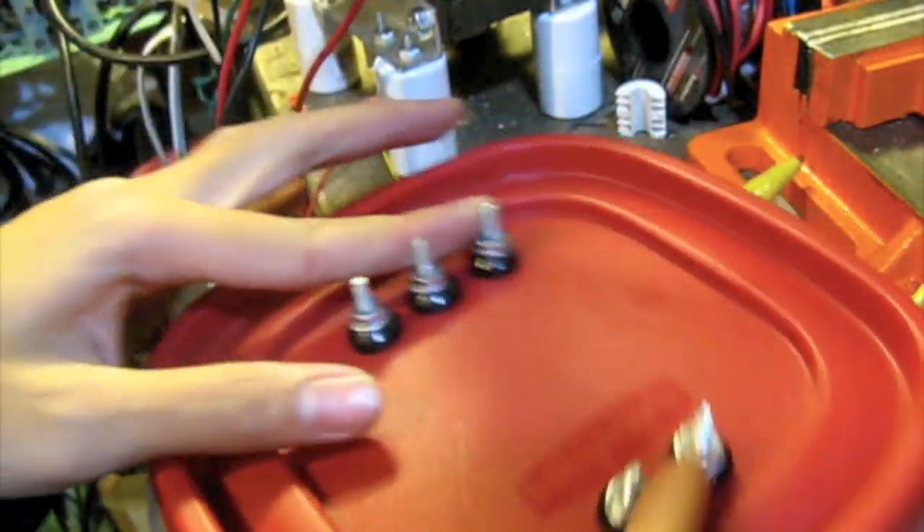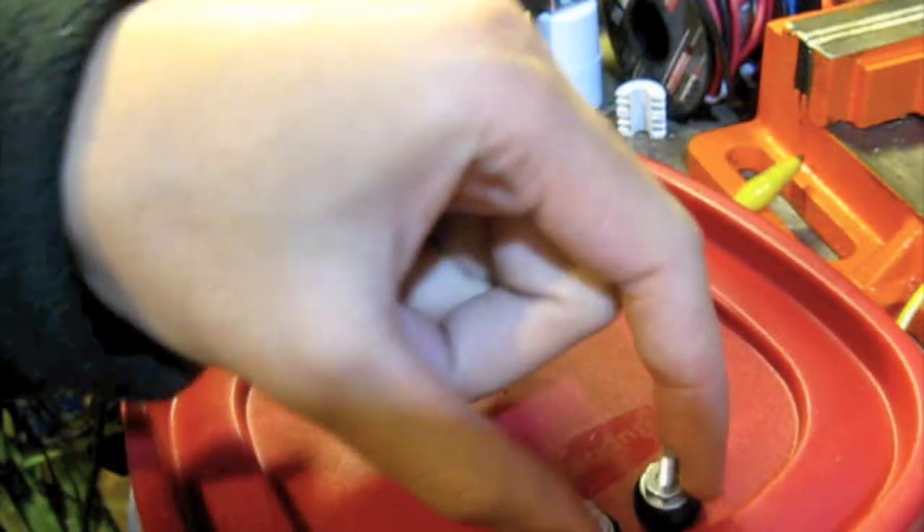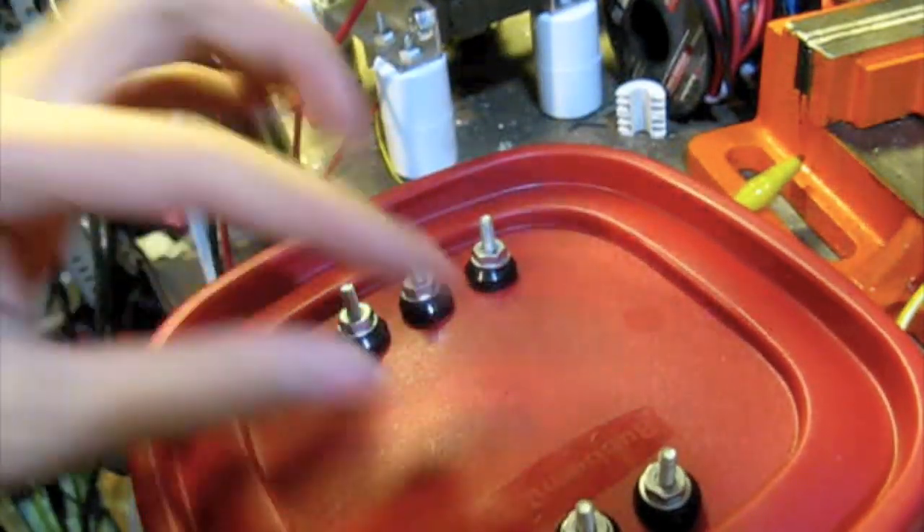I haven't put the oil in it, but here is the three high-voltage outputs and the 120 input. I'm using bevel washers and some hardware and some regular washers and some nuts. And it's hopefully going to have a pretty good seal because I'm putting oil in this.